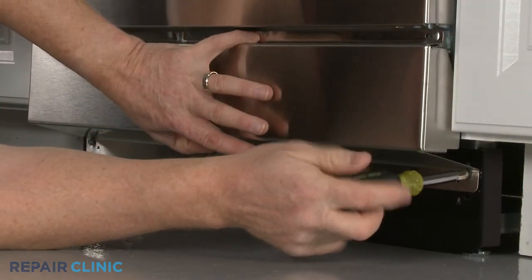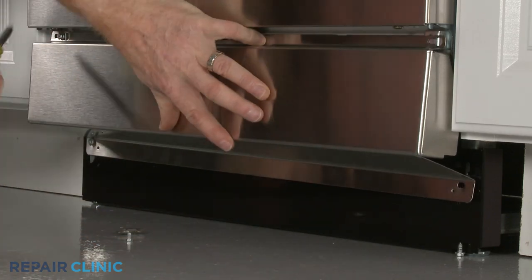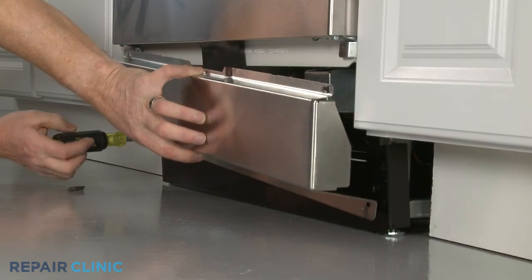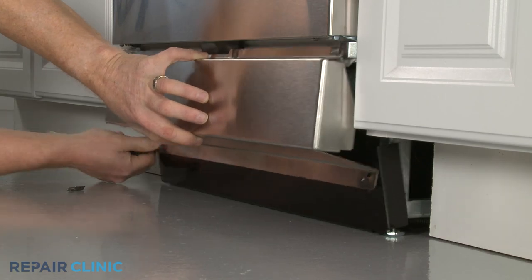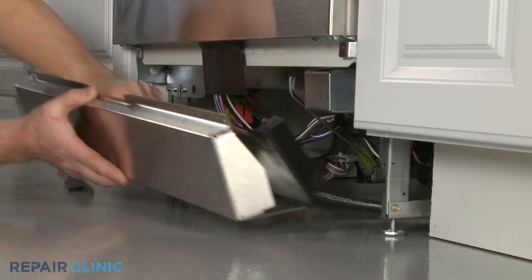Unthread the screws or detach the fasteners so you can remove the dishwasher's lower access panel or panels. If you are unable to reach the drain solenoid, you will probably need to uninstall the dishwasher.